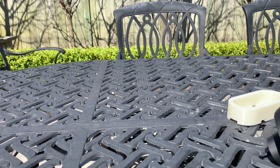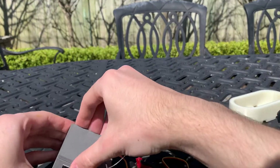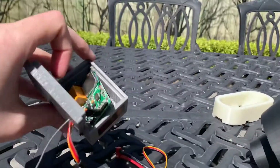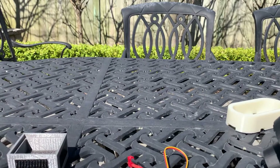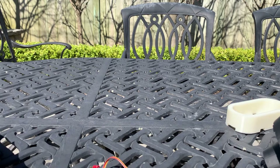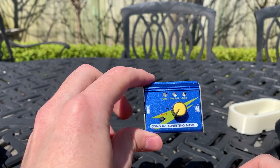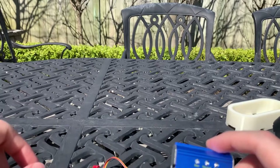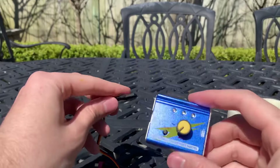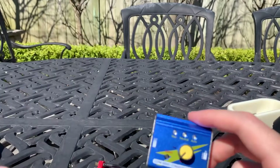From there you have the speed controllers, which go directly to a receiver. They don't actually have to though — I didn't initially have this receiver so I ran it off a servo tester, because I only bought the receiver for the electric surfboard project. If you wanted to do that route you'd connect your ESC directly to your servo tester, which is fine.